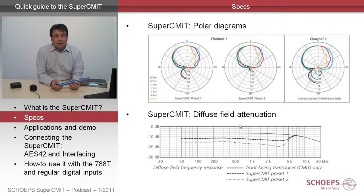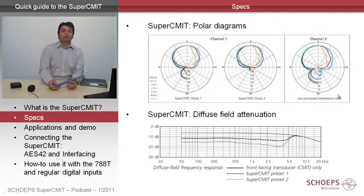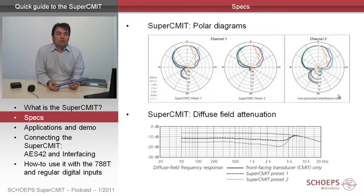Here are some specs that show a bit of the performance of the SuperSIM-IT and its three possible output channels. On the right side you see the performance of channel 2, which is the polar pickup of the SIM-IT. It is essentially the same as the polar pickup of our conventional analog microphone, the SIM-IT 5, and it is available here just in a digital form.